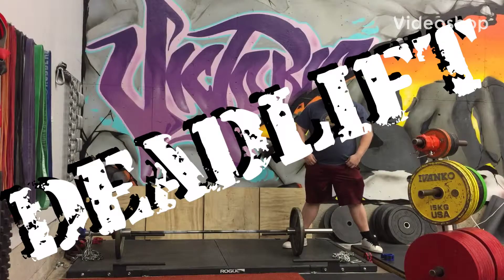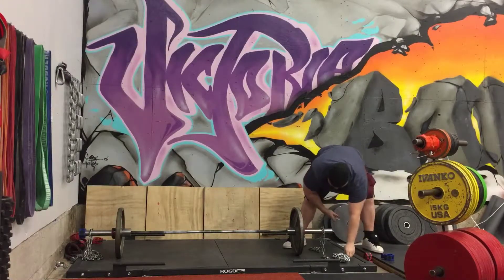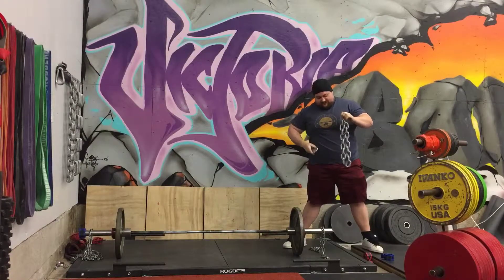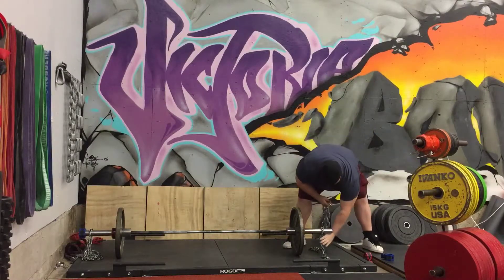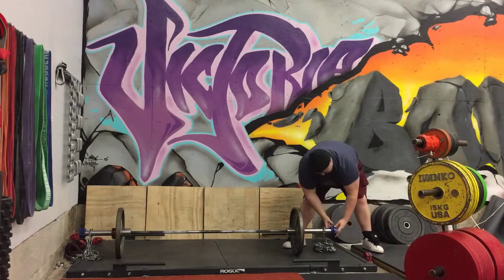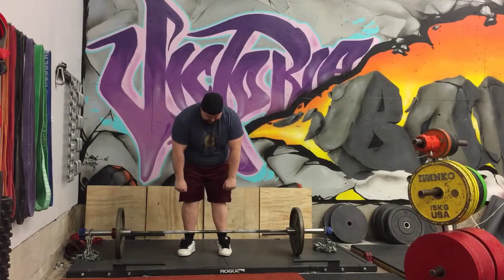Setting up chains on the deadlift: take a little chain and put it over the bar. Fold your chain weight in half, then the carabiner — all your chains are going to hang off of this chain. Put your clip on, and keep the weight out to the side so you don't want to be putting the weight down on top of the chains.